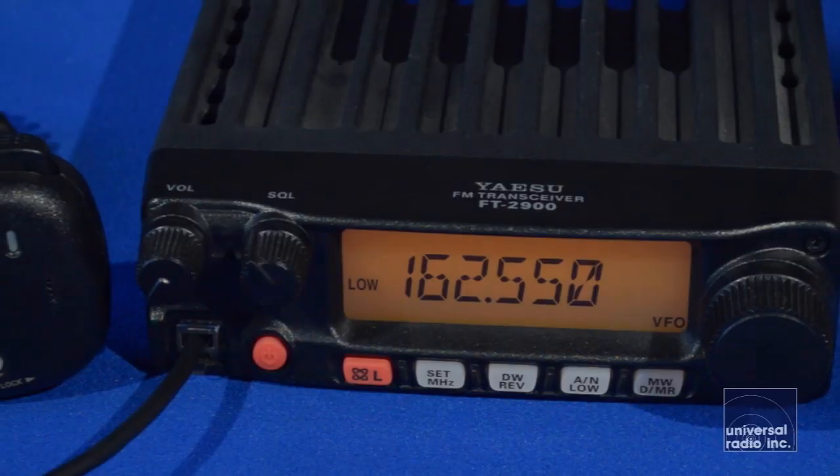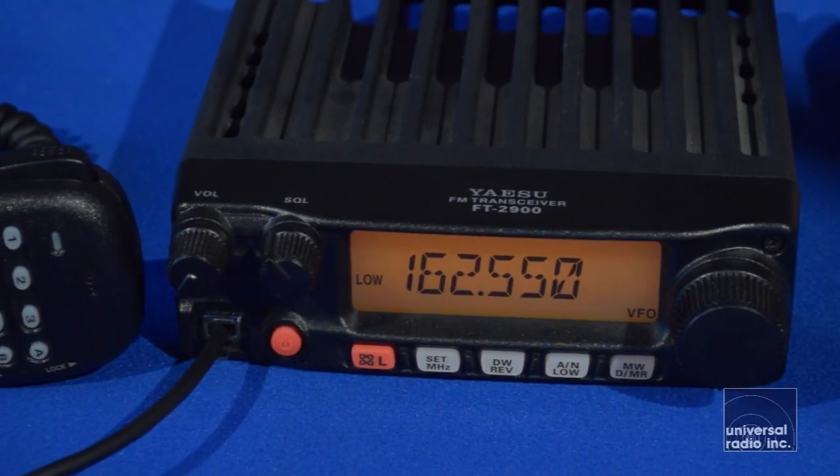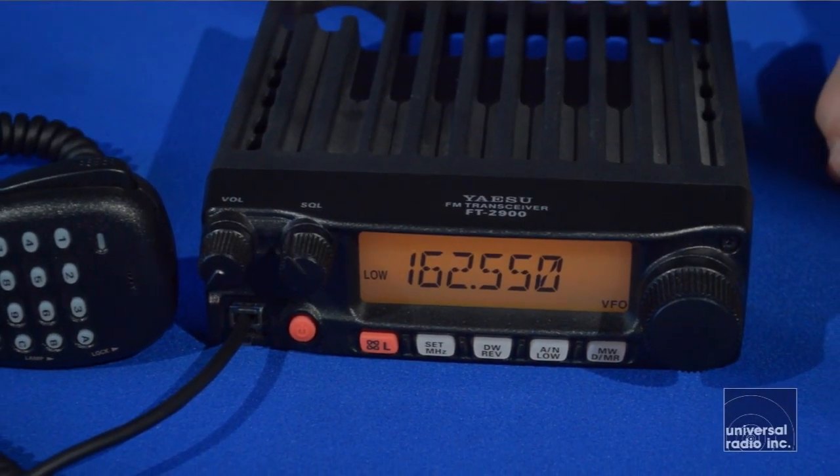The radio has 200 memories, which can be tagged with six character alphanumeric labels. It comes with a mobile mounting bracket, a long power cord, which makes installation pretty easy, and you get a mic clip to hang up the mic.